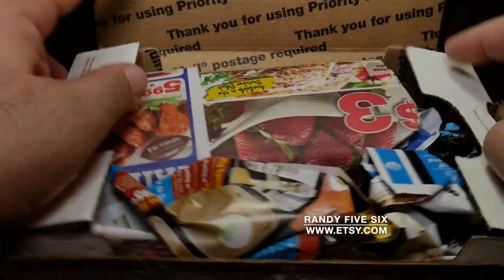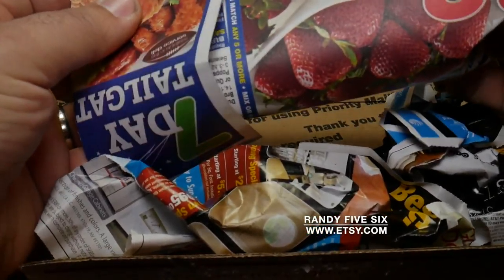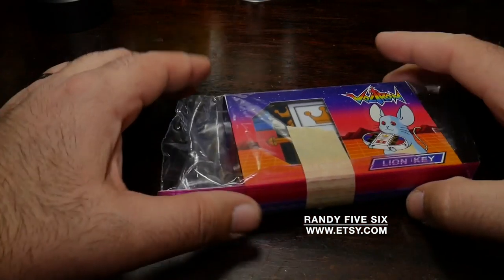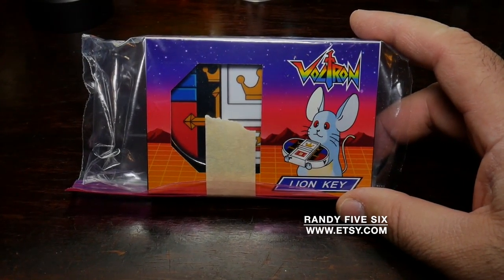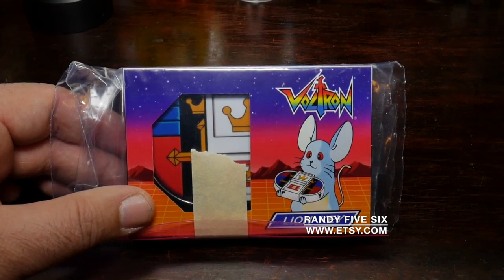We have some wrapping. Holy crap. Let me take this wrapping out of here. Holy crap. It is here. So I'm going to explain what this is as soon as I raise the lighting and make a few adjustments here before I continue.